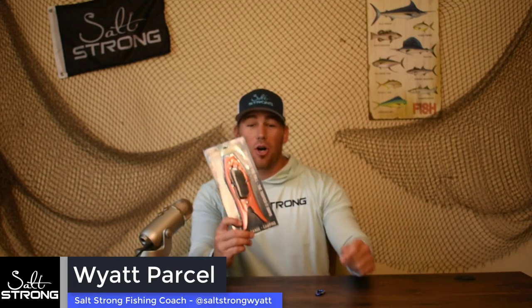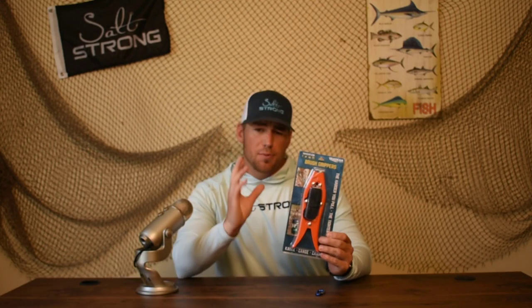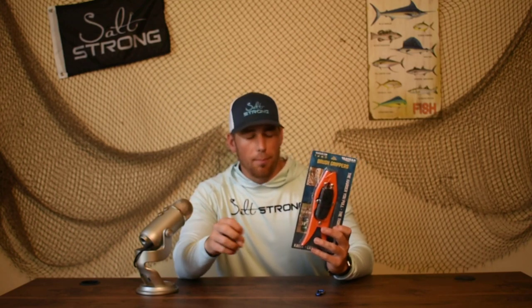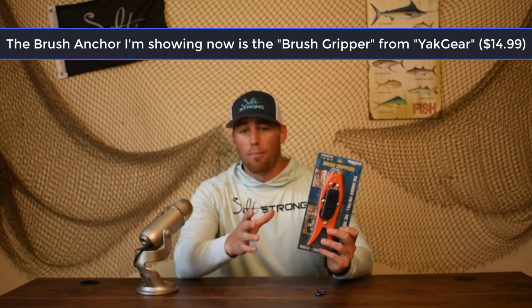What's going on Salt Strong Nation? Today we are going to be talking about a new type of anchor that I've been using that's been helping me get on some more fish. This is a brush anchor. The specific one I'm showing you right now is made by Yak Gear. It's called their brush gripper, but the proper term for these types of anchors are brush anchors.